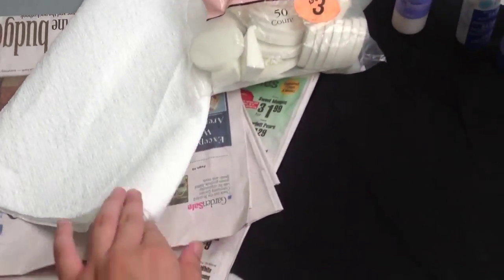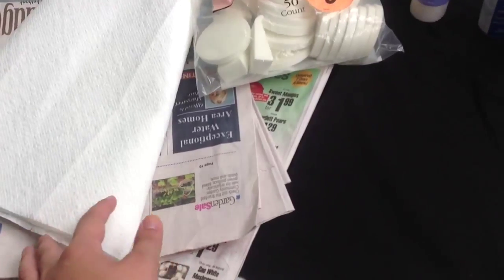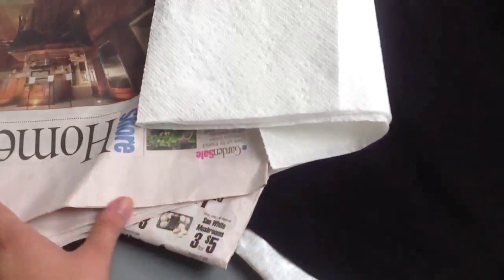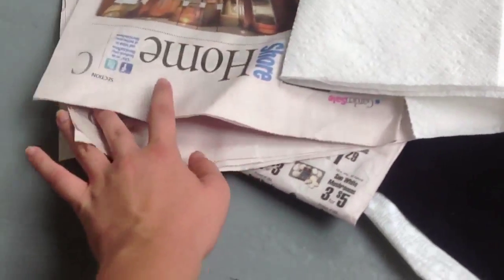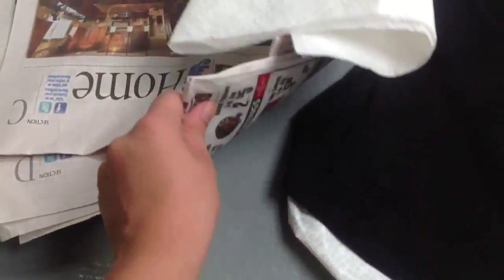Obviously you're going to need some toilet paper or paper sheets. I also took old newspapers to just cover the area where you're working so you don't get dye on everything.